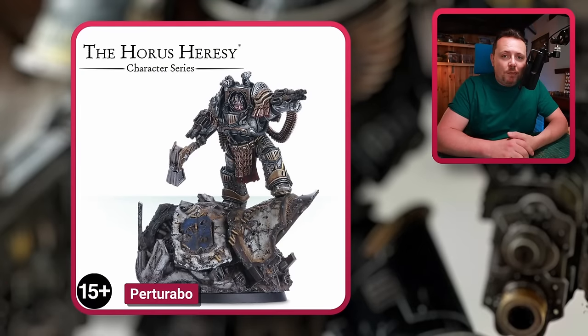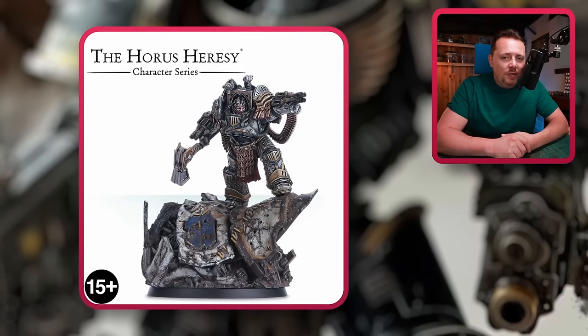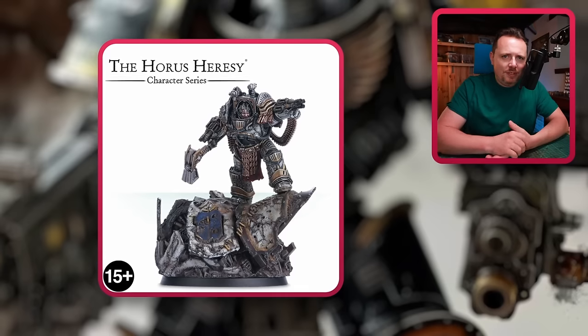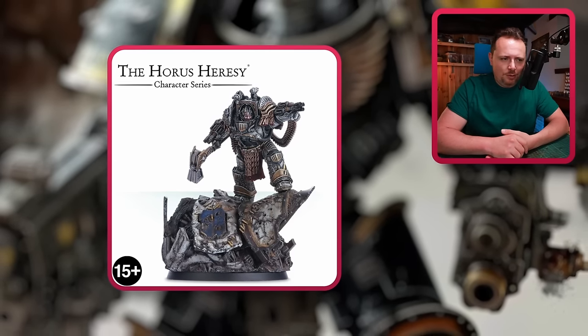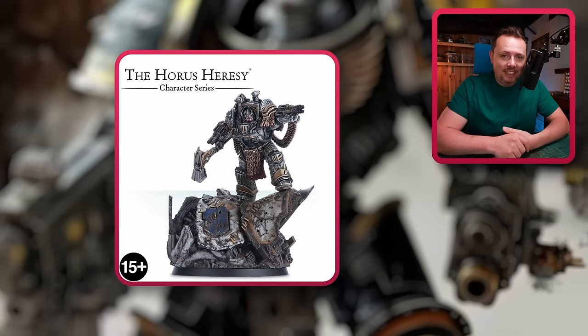How can I forget Perturabo? It is a 30k miniature so it slipped my mind as an option, but Perturabo comes with a beautiful scenic base — yeah, get rid of that. Put him on a nice big 50mm base and he's an Abaddon proxy right then and there. You don't really have to do anything else. You've got actual Perturabo in your army — a perfect proxy for Abaddon.